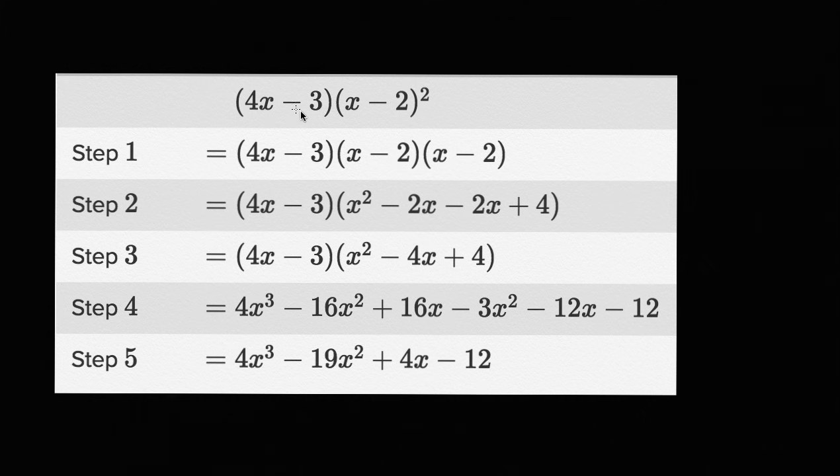As we go from the first expression to step one, what did they do? Well, they just expanded out x minus two squared — x minus two squared is just x minus two times x minus two. They haven't done anything to the four x minus three yet. In step two, it looks like they're multiplying x minus two times x minus two: x times x is x squared, x times negative two is negative two x, negative two times x is negative two x, and negative two times negative two is positive four. So they multiplied this out correctly.